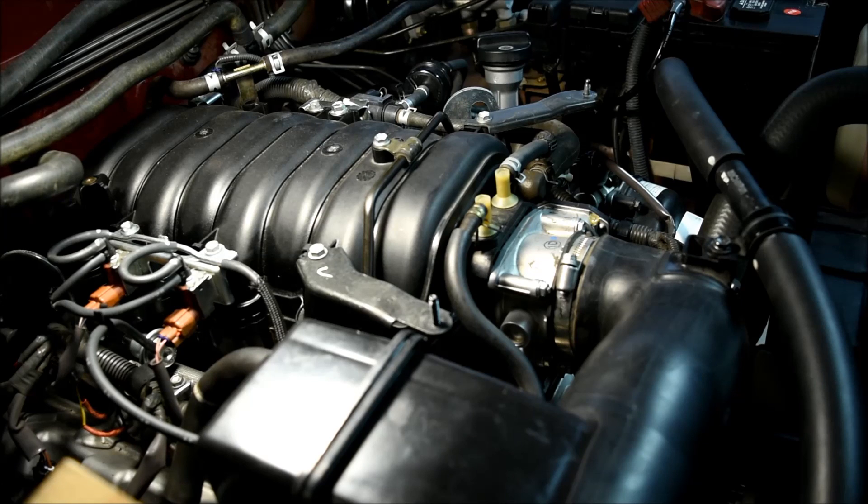Don't be alarmed if the engine runs rough after the battery has been disconnected for any length of time. The car's computer loses all of its information about engine idle, but this usually clears up after a few minutes.